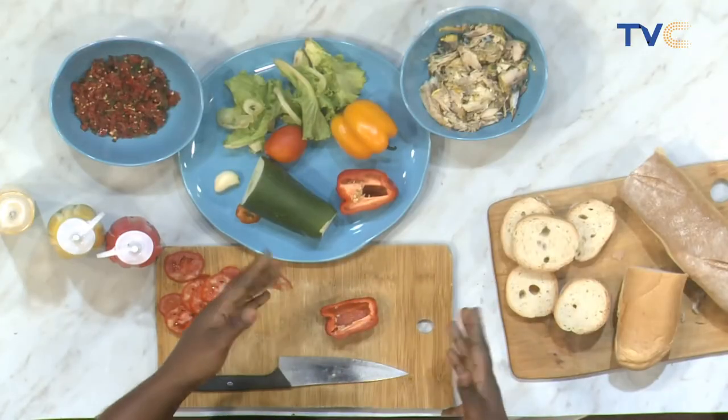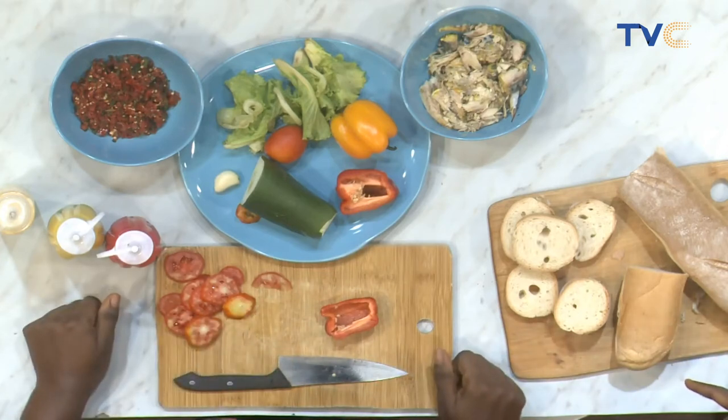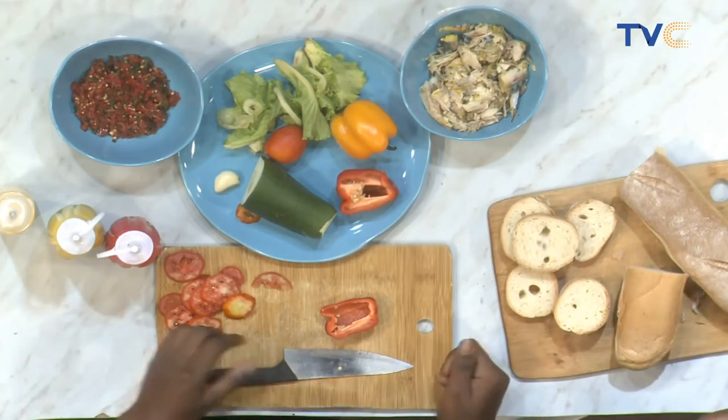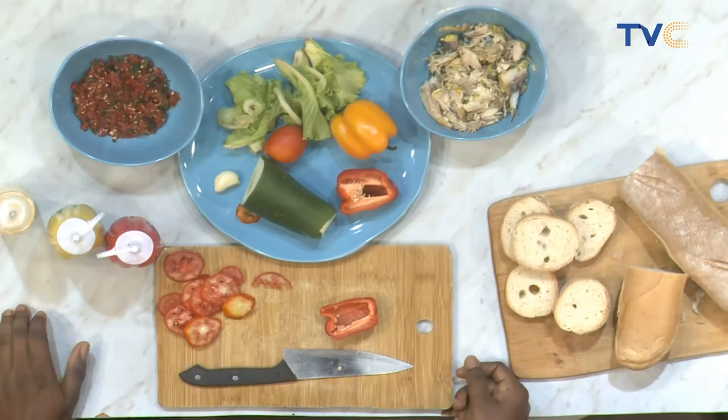This is bread. Is there a specific type of bread you use for this? Yes, this type of bread. Then you can use the normal bread, but you just cut out the edges. Can you use agege bread for this? It depends on how you cut it. You can't cut agege bread, especially the fresh one — you can only tear it. You can't cut it. Then you have to go for the sliced one.